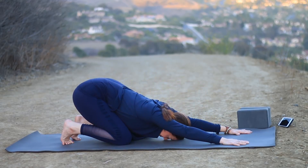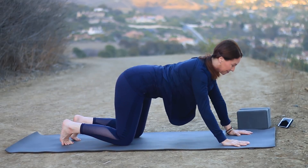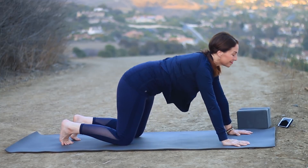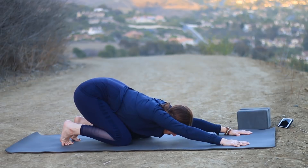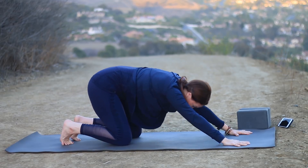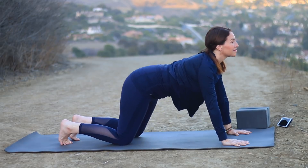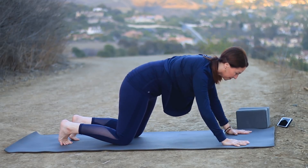Long, smooth breath as you inhale to come forward — widen the collarbones, lift your chin and tailbone. Then exhale all the way back, rounding the back, hips to heels. Inhale, make your way forward. A little longer breath this time if you can. Draw your shoulder blades toward your waist, then exhale to round the back and take the hips all the way back to the heels. Pull the ribs and belly in as you round the back, then come to neutral.